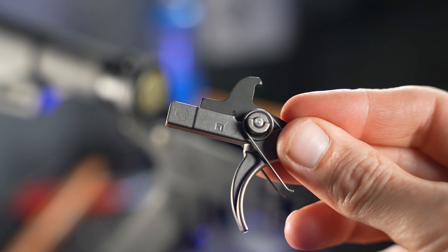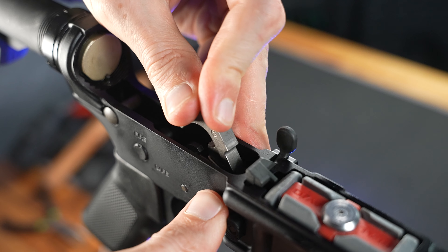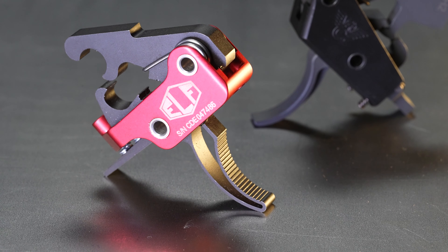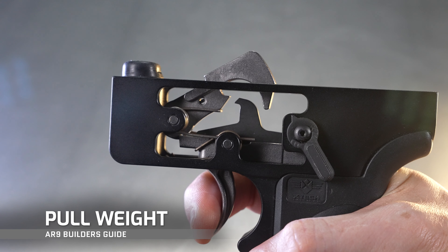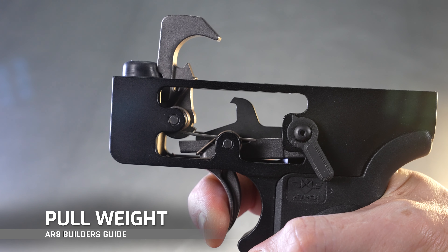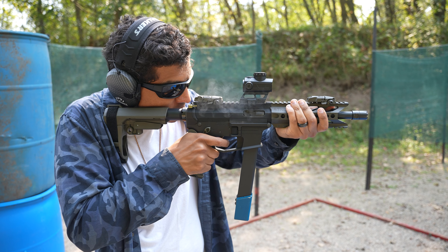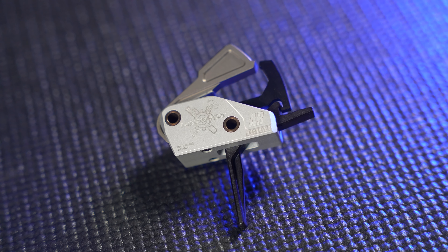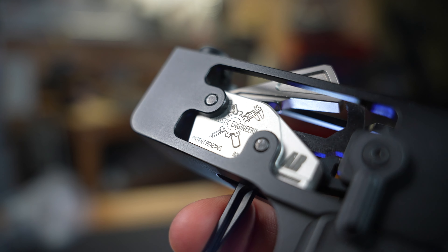Let's start by breaking down the key elements you need to consider when choosing the right trigger for your AR-9. If you want a deep dive on AR-15 triggers and how they work, we've got a video linked below. But here's a quick crash course. The first element, and probably the most common way triggers are shopped, is pull weight — the amount of force required to press the trigger and have it break or release the hammer. The most common range is around three to four pounds, and some triggers offer adjustable options, like the Ballistic Engineering Accurized Adjustable Trigger.